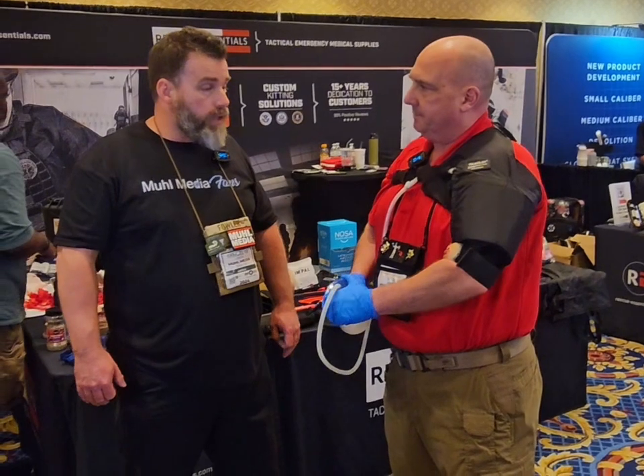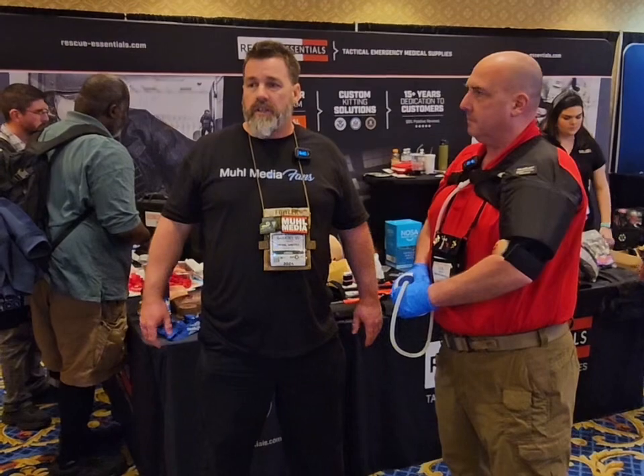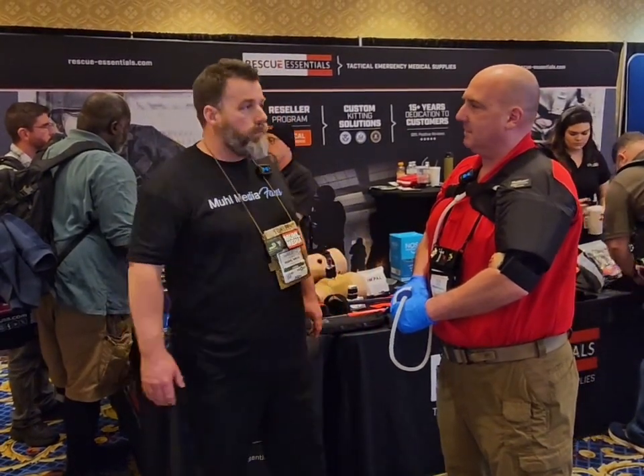Sounds like a great trainer. For anyone who does Stop the Bleed training, the TAP is something to consider. Thanks, brother.